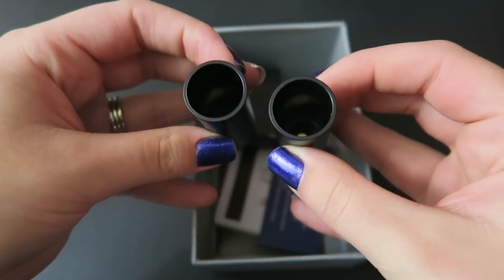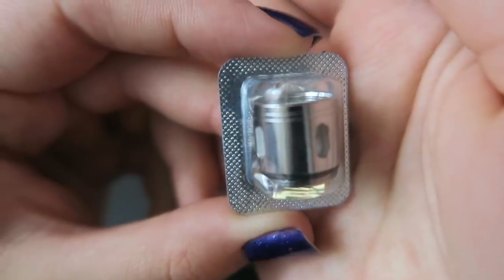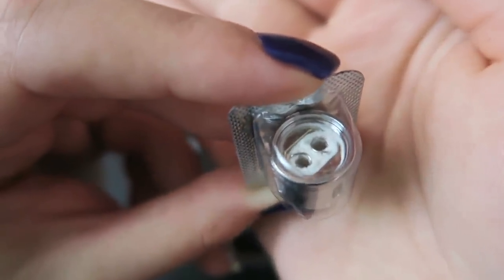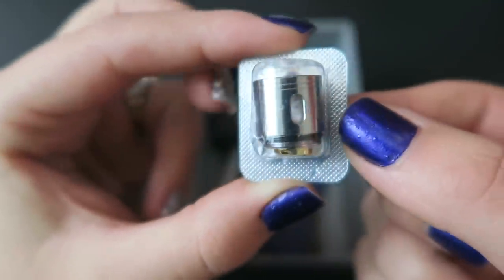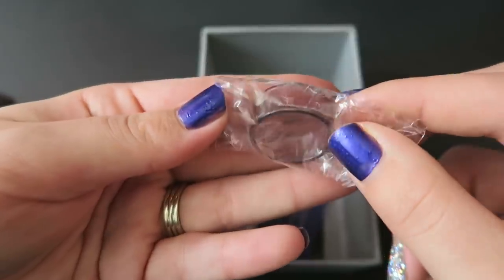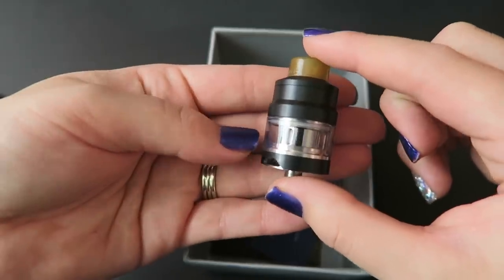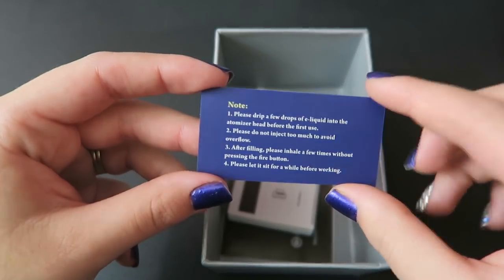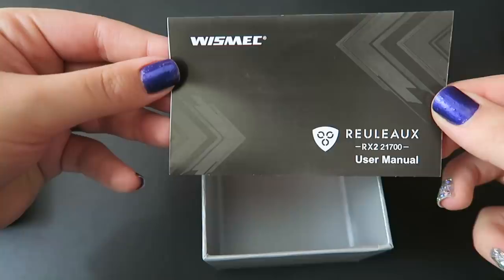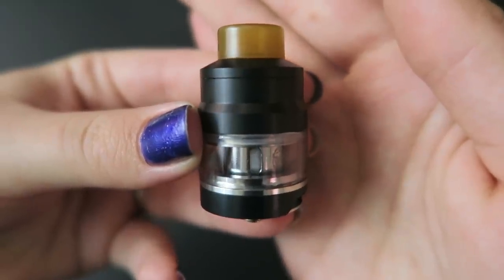There are two 18650 sleeves because this can be dual 21700 or dual 18650. There's an extra coil — this is the WM02 dual coil, 0.15 ohm, which you can vape between 30 and 70 watts, performing best between 45 and 60 watts. Inside there's also an extra drip tip, an extra glass tube — the 2ml tube — because the tank can be 4ml or 2ml. The kit includes an informational card about filling and the coil, a reference sheet for the coils, a user's manual for the Gnome tank, and a user's manual for the Rouleau RX2 21700.